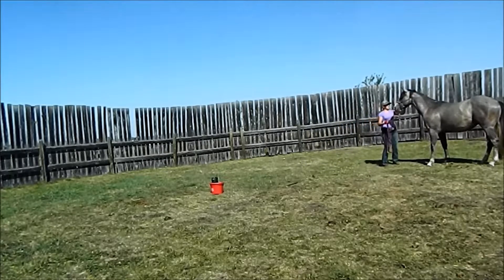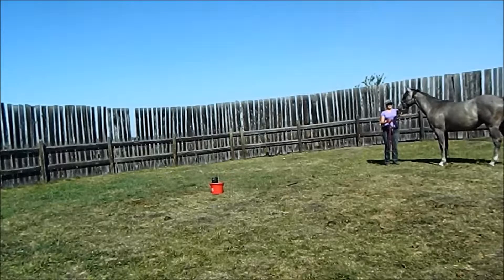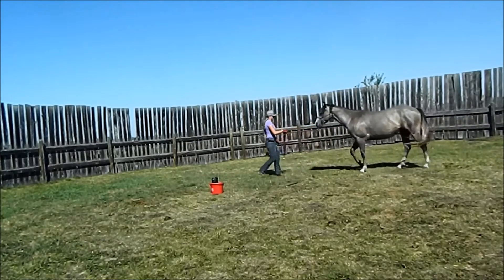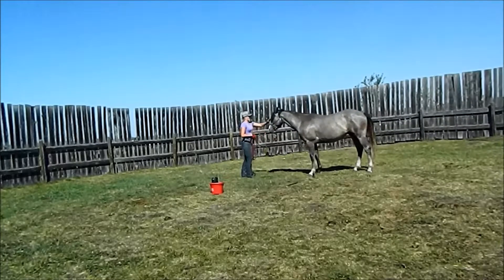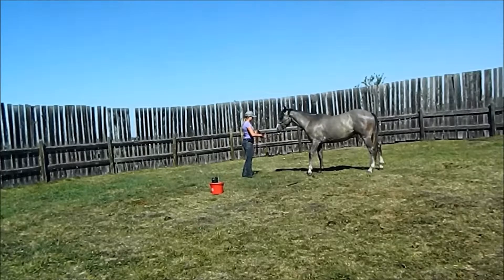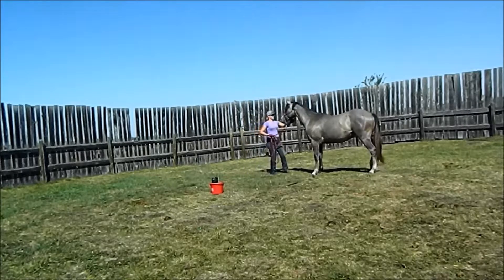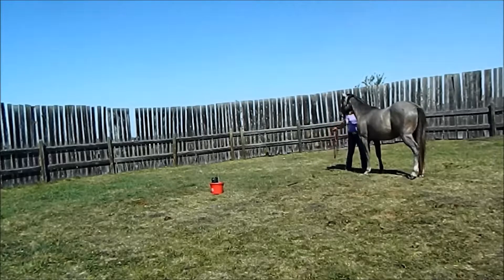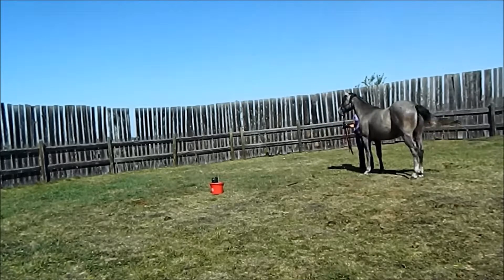He's reacting at my hand coming up to touch him, so I'm just staying with him — scratching his cheek there when he stands still. I'm going to bring him back up to where we were standing, and then I'm going to try again to come to that side. Let him move my hand. Keep my hand there until he stops moving. Rub, rub, rub. And retreat that pressure.